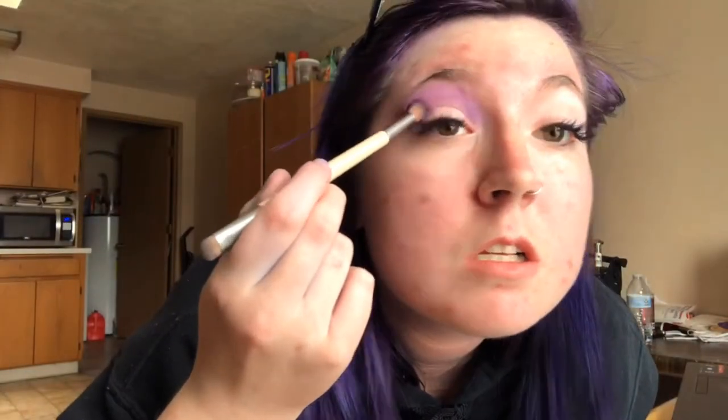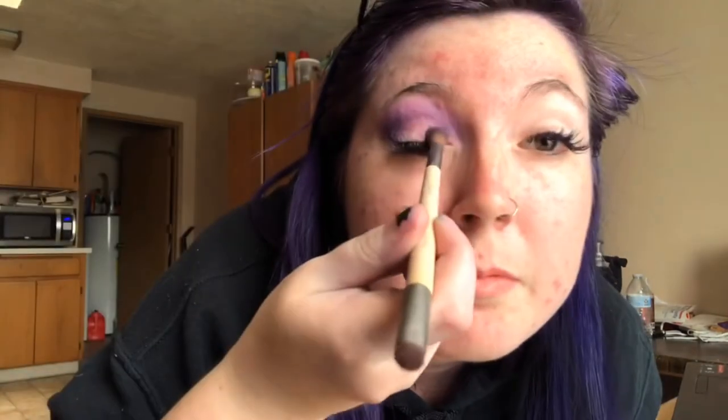We are going to use that dark purple shade that you saw next to it and put it all over your lid and kind of blend it into the crease a little bit. Don't mind the overexposure, my camera just wants me to be more white.